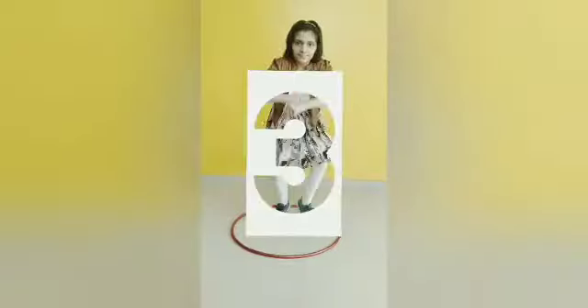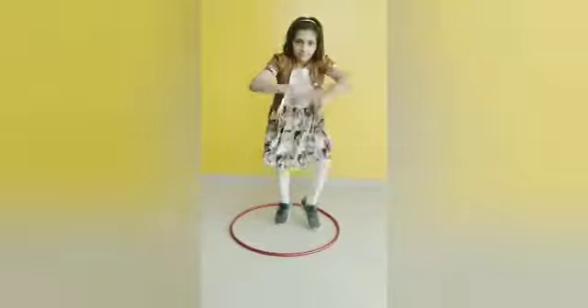Exercise number 3. 1, 2, 3, 4, 5, 6, 7, 8, 9, 10.